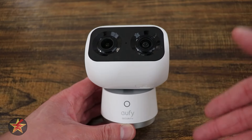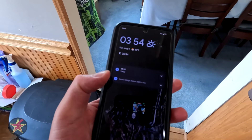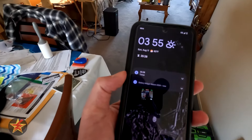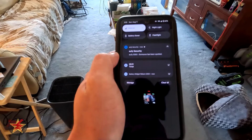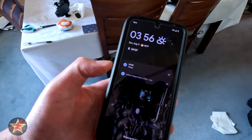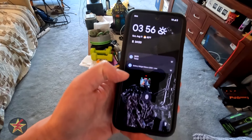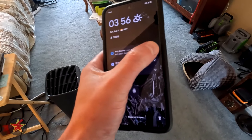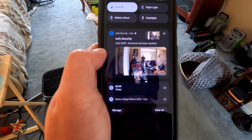For detection testing, in dual view mode on 5G Wi-Fi the camera spotted a person and sent a notification within a few seconds of coming into frame. In single view mode, the red recording light activated immediately upon entering frame, and the notification arrived shortly after — slightly longer than the dual view test but still responsive.